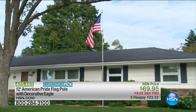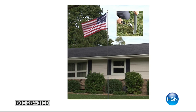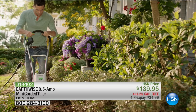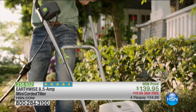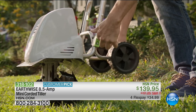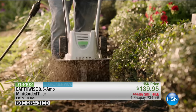You can order the flagpole now if you're ready. Also coming up, we only have about 80 of these — this is from Earthwise, a big customer pick on HSN.com. It's the 8.5-amp mini corded tiller. When you need to turn the ground for gardening, planting, seeding, or putting down fertilizer, this makes it much easier without back-breaking work.